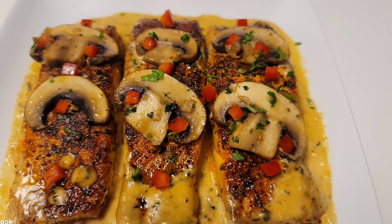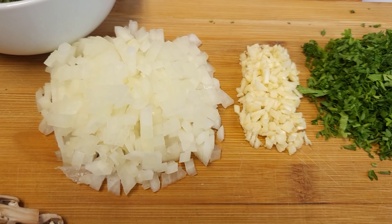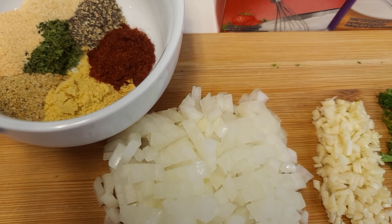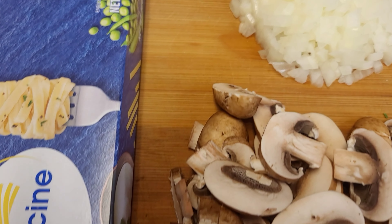So without further ado, let's jump right into this video. These are the list of ingredients that we will be using, and they will be in the description box along with the measurements.